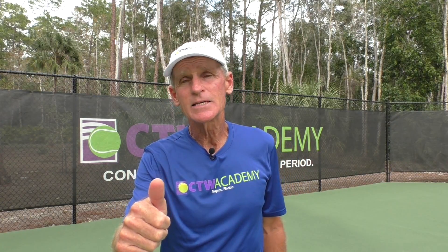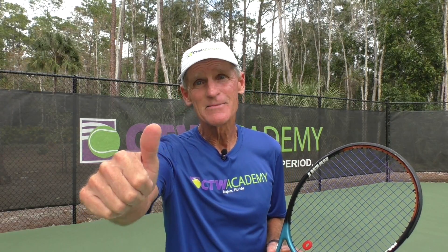All right, all the best guys. Remember, if you haven't signed up for CTW Plus, I strongly encourage you to do so because if you haven't signed up, you're missing out on a ton of information that can help you bring your game up a notch. So take care for now and more information coming on movement in the future. Bye-bye.